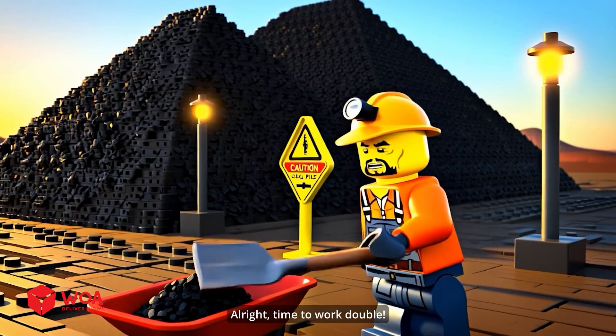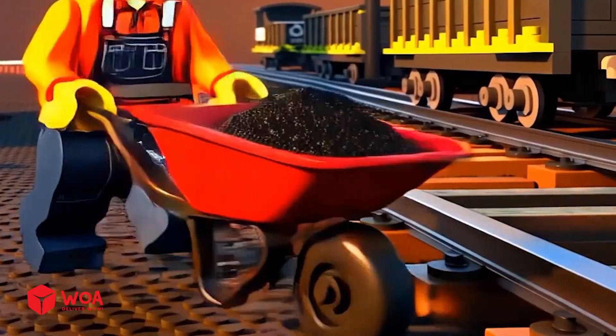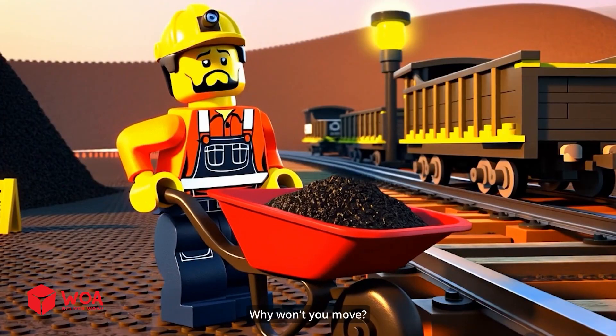Alright, time to work double. Two shovels, twice the speed. Who says mining is slow? Come on. Why won't you move?